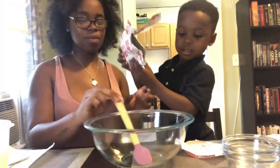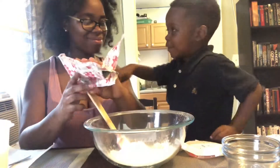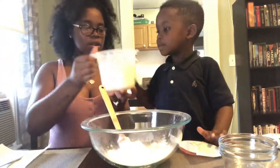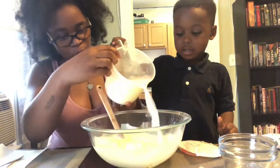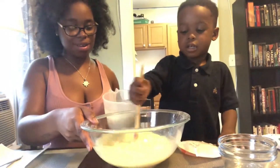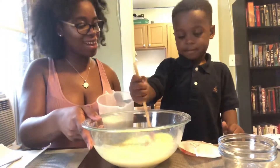All right, pour that into the bowl. Great job. What does it smell like? Peanut butter jelly. It does not. It does! All right, and now it says we're going to pour in the milk. We're going to pour a little at a time, okay? Whoa, that's a lot of milk. You want to mix it a little? I'm going to mix it. Don't splash it everywhere.